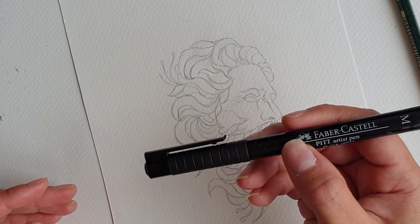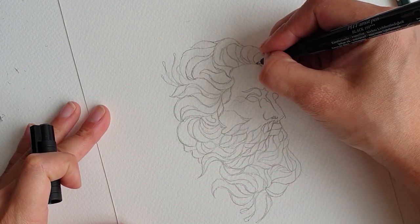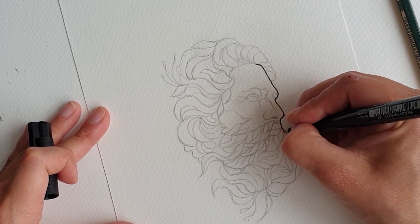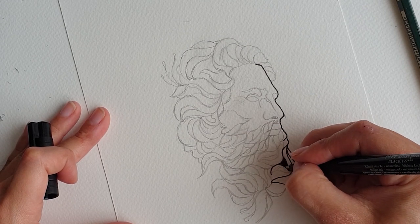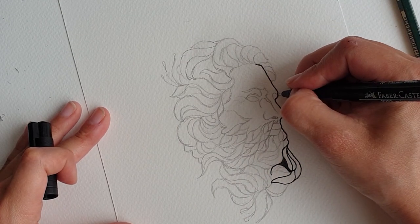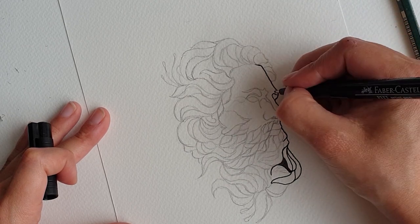Now we're going to go over our drawing using a pen to make it really pop. I am going to add in selected shading by coloring in some of the sections of the beard. It is a different style of shading compared to others but it is really effective if you get it right.